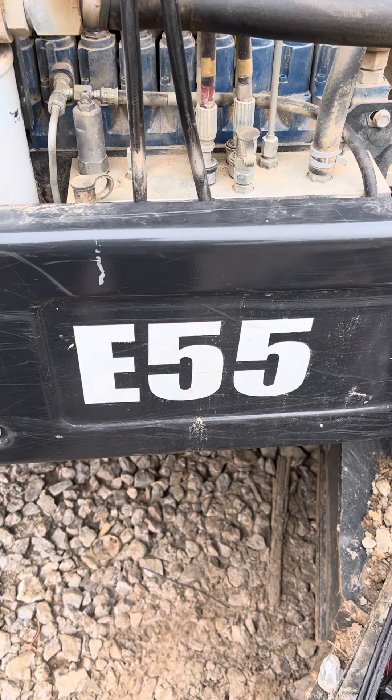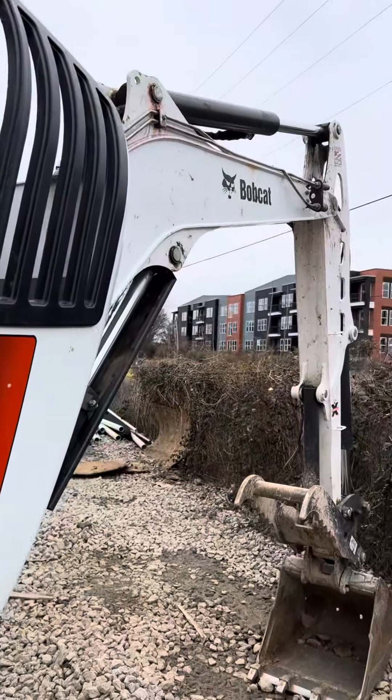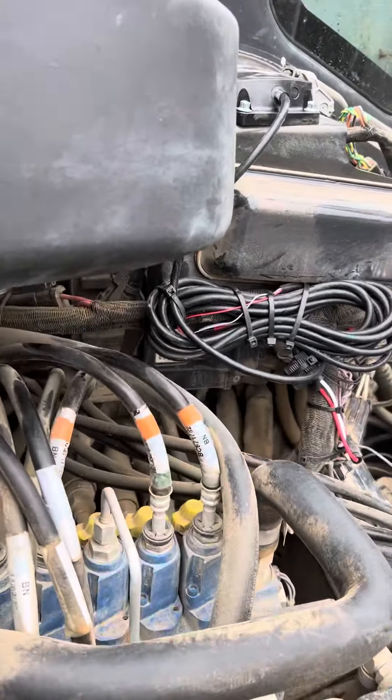Ladies and gentlemen, boys and girls, let's talk about the Bobcat E55 mini excavator. It's a really simple machine to do — the newer ones are a piece of cake and I'm just going to walk you through it real quick.